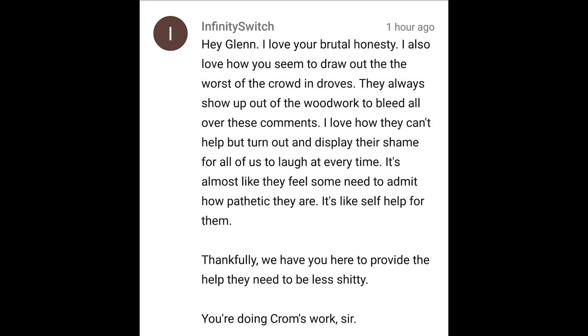Hey Glenn, I love your brutal honesty. I also love how you seem to draw the worst of the crowd in droves — they always show up out of the woodwork to bleed all over these comments. I love how they can't help but turn out and display their shame for all of us to laugh at every time. It's almost like they feel some need to admit how pathetic they are — it's like self-help for them. Thankfully, we have you here to provide the help they need to be less shitty. I think it was Mark Twain who said people would rather hear comforting lies than a harsh truth, but I just can't sit here and lie to you guys.